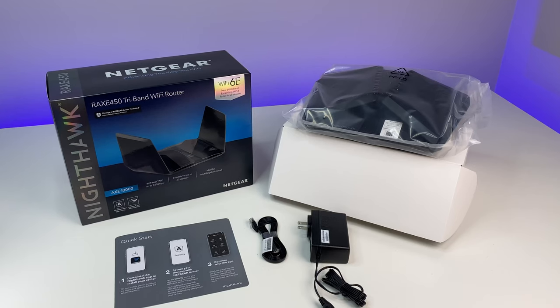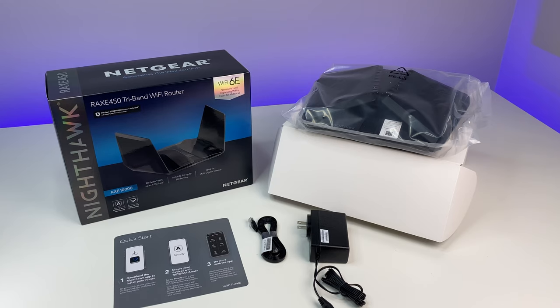First, let's do a quick unboxing. The unit comes with a Quick Start Guide, Wi-Fi 6E router, power adapter, and an ethernet cable.